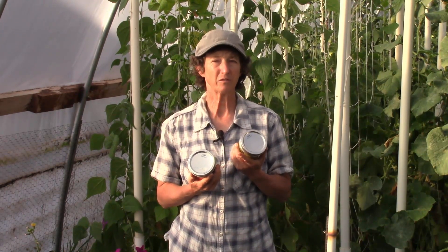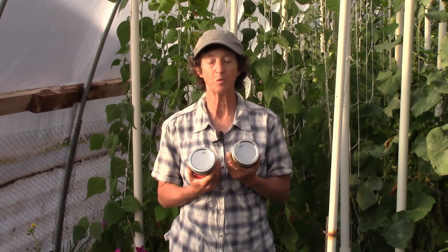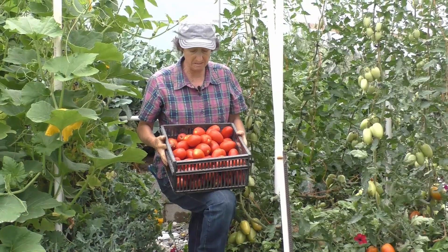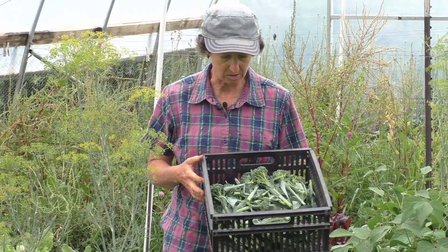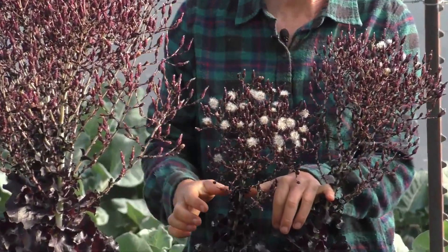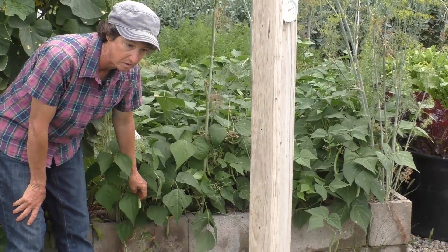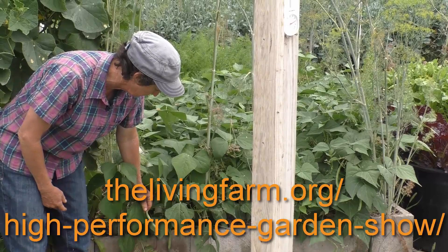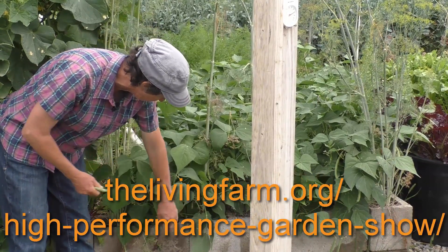If you'd like to learn more about high-performance gardening, you can go to our website, thelivingfarm.org, where you can find more articles, videos, and e-courses to help you on your way to success. If you want to learn how to grow $2,500 worth of organic produce with only a 15-minute-a-day commitment, sign up for the High Performance Garden Show — hundreds of episodes full of my best gardening secrets learned over the last three decades. Go to thelivingfarm.org/high-performance-garden-show. It's free and online.